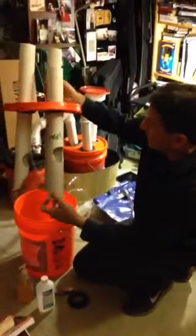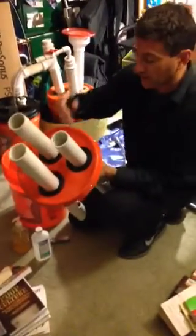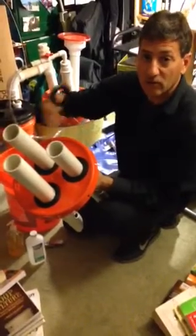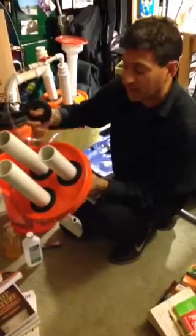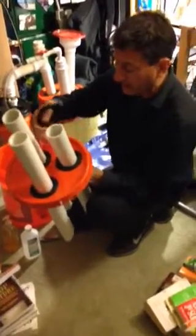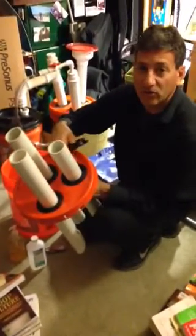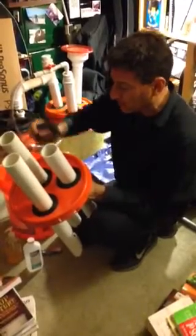From the lid, all you're doing is putting three uniseals into the lid, so you're cutting three-inch holes for the two-inch uniseals. You can use a three-inch pipe with a four-inch hole and a three-inch uniseal for the feed pipe if you like, but two works fine. You cut these three holes, pop the uniseal in, and put axle grease or RTV silicone as a sealant when you pop the uniseal in.